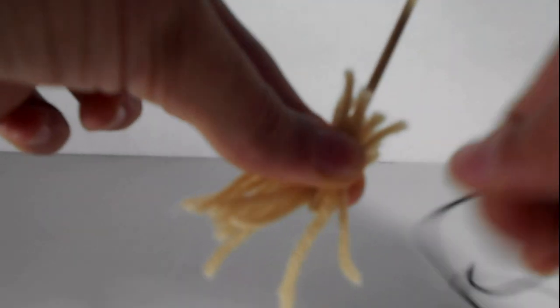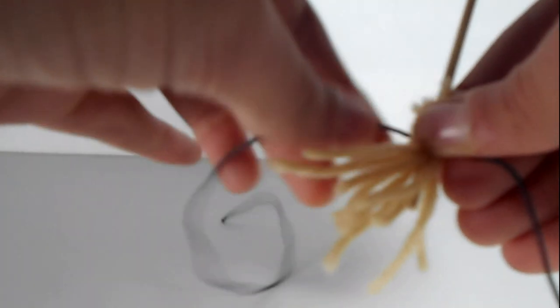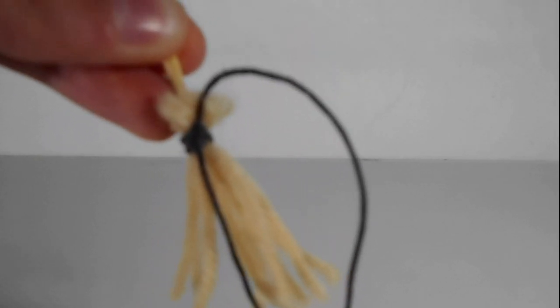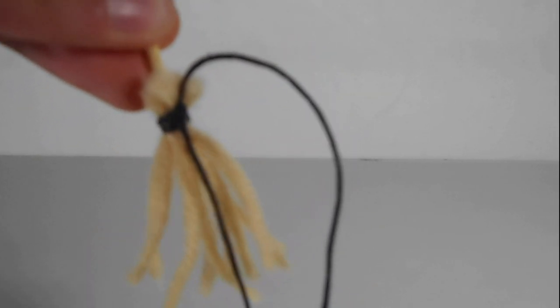Next, hold the yarn like this and stick the skewer inside in between your fingers with the yarn. Then take the black string and wrap it around the yarn and tie it. This may take a little while because it's a little bit finicky. After you're done tying a nice tight knot, go ahead and trim off the excess string.